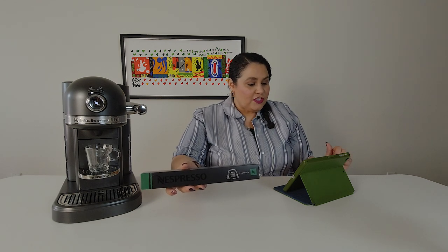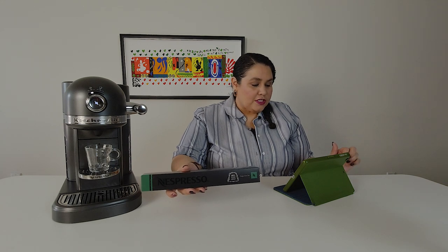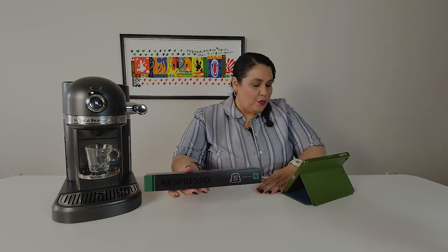It is composed of arabicas from South America, including Brazil, and in ideal proportions, a touch of light roasted robusta. So let's open it up.